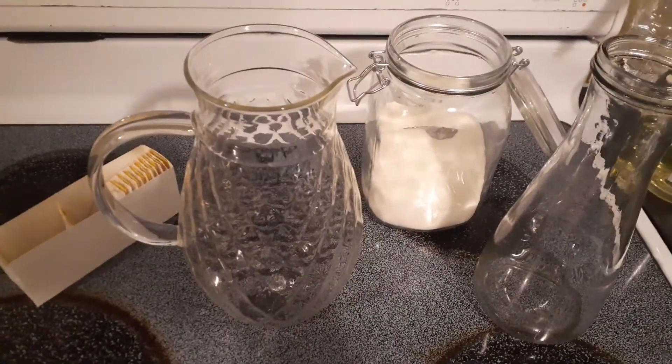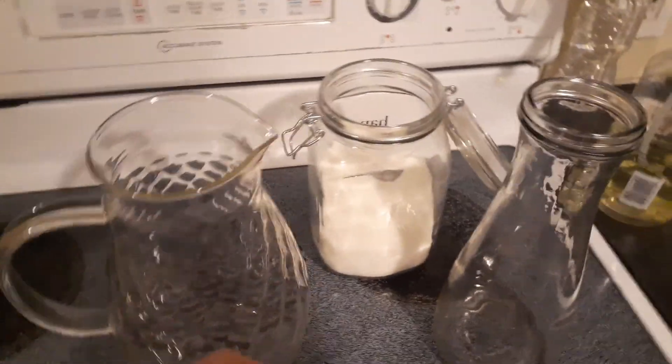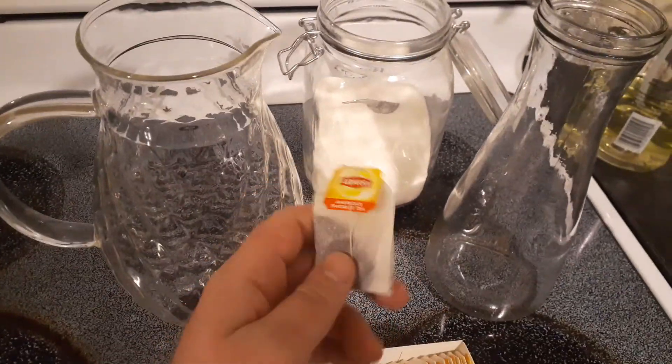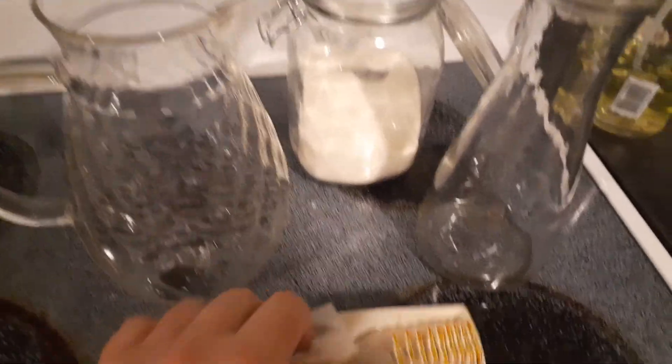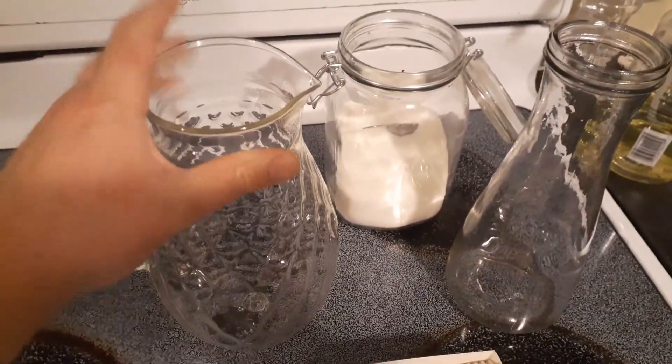This video is for anybody who's sick and tired of spending two dollars for a cup of iced tea. I have these little bags of Lipton — they are roughly about four cents per bag — and we're going to make some home-brewed iced tea.